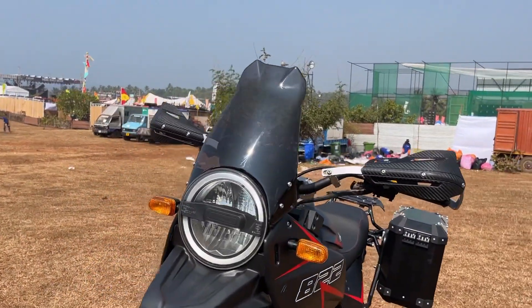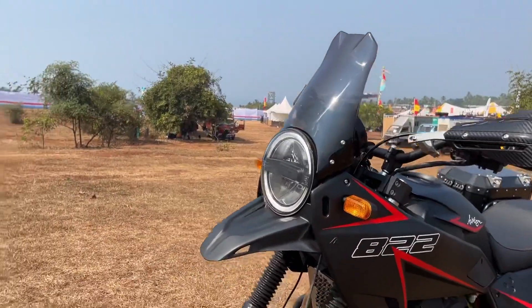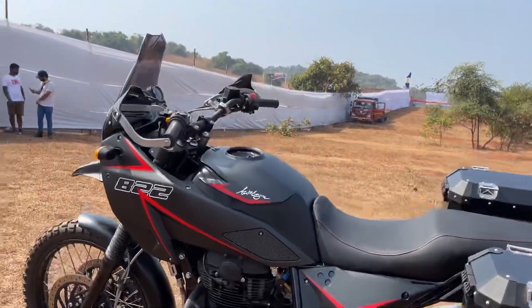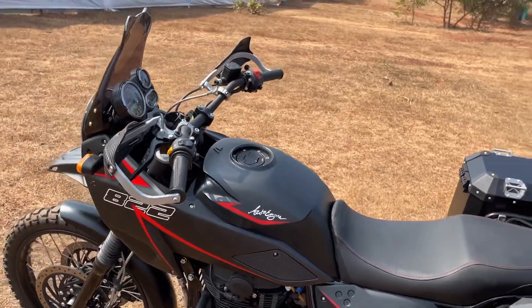Taking a closer look at the design: the headlight has been sourced from Husqvarna. It also gets a custom-made front beak, front side fairing, lower side fairing at the rear, and a 3D printed fuel tank. You will also notice that this 822cc Himalayan has been equipped with a lot of accessories.